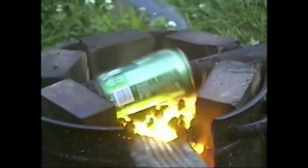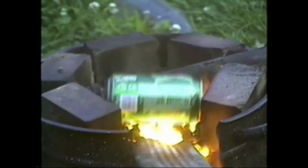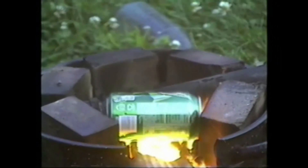Oh, we're looking at the PSI, yeah. It's just this, yeah. That's awesome. Oh, that's not going over. Oh, look at the can, it's red hot. The can? No, the kiln.